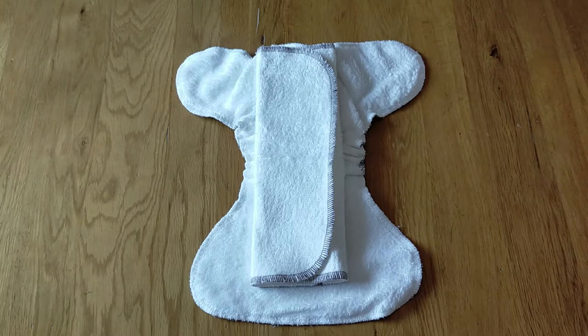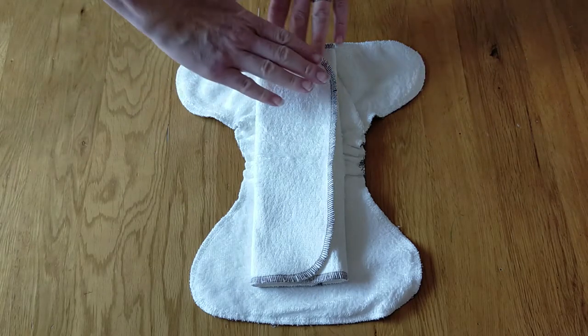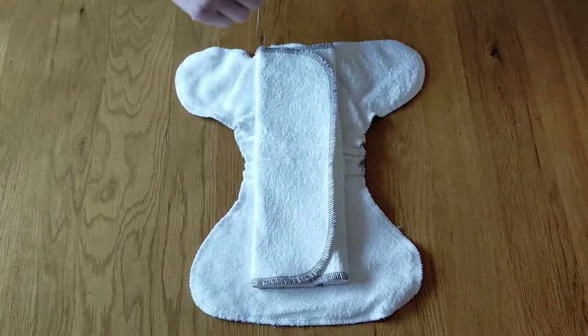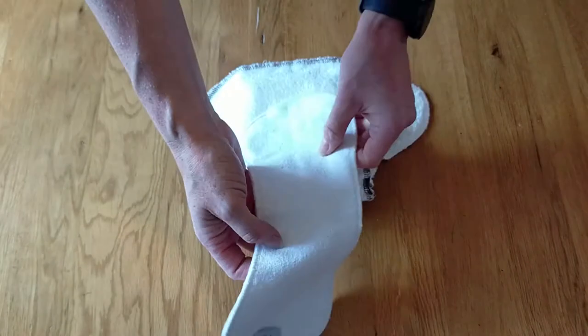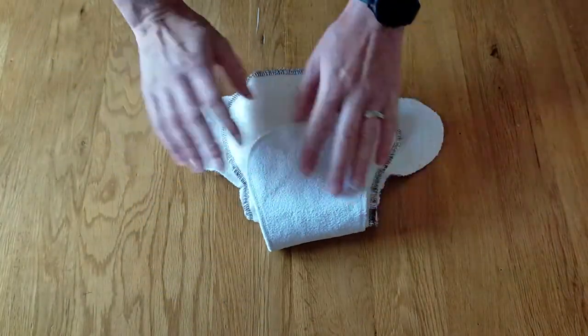At the age range this nappy will be used — up to about 12 pounds — it's unlikely you will need higher levels of absorbency, as children at this weight range tend to poo fairly frequently and wake fairly frequently during the night. However, if your child does require higher absorbency you can add another booster on top, or add one on the outside between the nappy and the wrap.